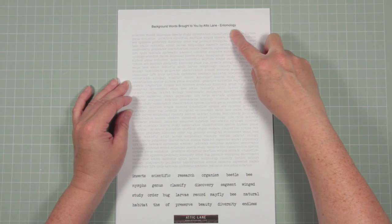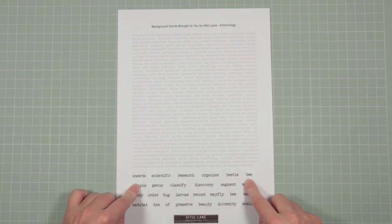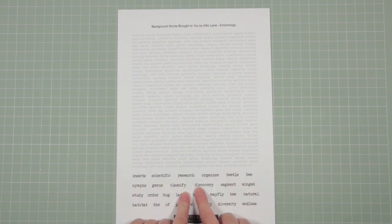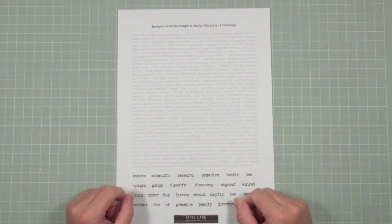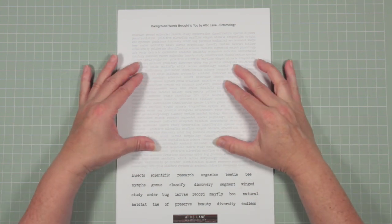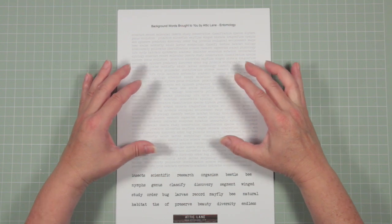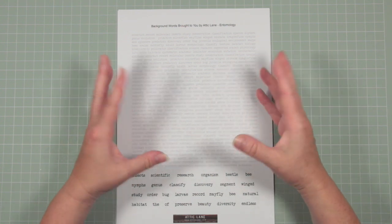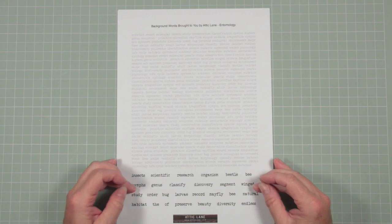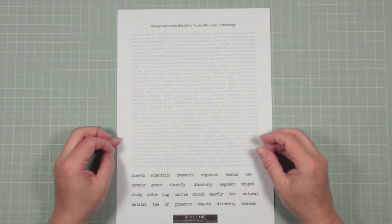The words in the center — there's a block of text — are all words related to the theme of each page, because each page has its own theme. This theme is entomology. At the bottom there are words in a dark font, slightly larger, and they are also linked to the same theme. The reason there are different colour fonts is because this is your background and it's in grey, so that you can ink it up in any colour — grey is very adaptable.